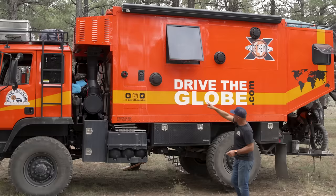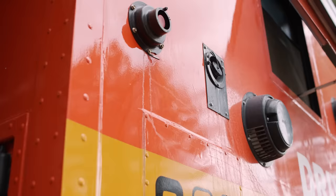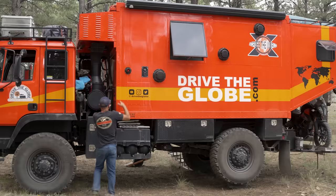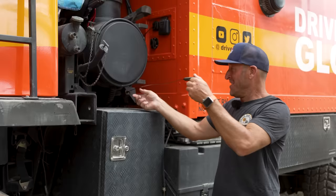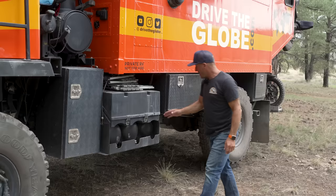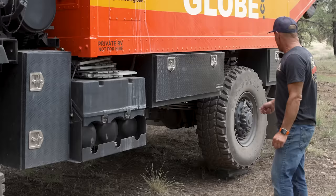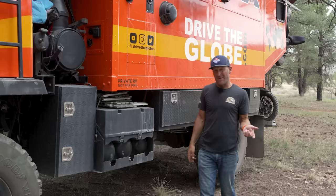These pods are MaxAir vent fans for the bathroom, shower, and instant hot water heater inside. I built it kind of like an RV — I have a water fill here and a 30-amp shore power hookup. There are fills for the transmission, engine oil, and all that. Because it's got air brakes and air tanks, I added an external hookup so I can run air tools and an air jack to change my tires. Underneath here is a gray water tank. I've got 85 gallons of fresh water, a 25-gallon gray water tank, and a cassette toilet that's about seven and a half gallons.